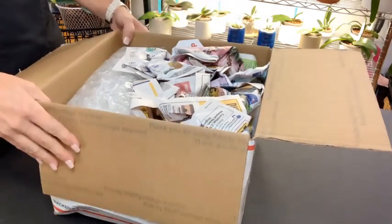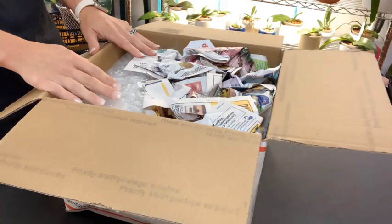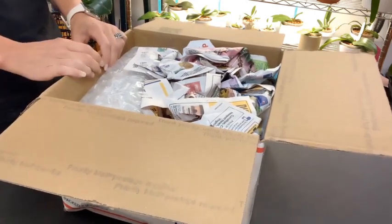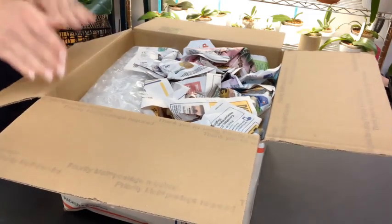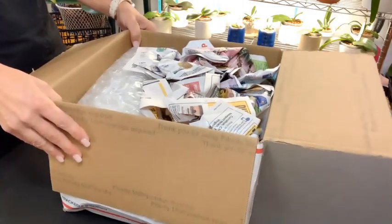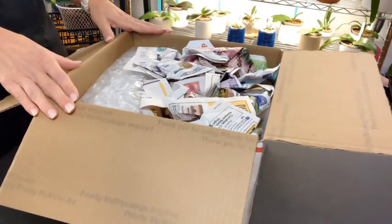Hello everybody and welcome back. Thanks for coming on over to see what's going on in my orchid life. Yesterday's video about how many orchids I have decided to stop close to the end, so I'm going to post the rest of that today. But first I'm going to do this unboxing, and that will complete my count of how many orchids I have.